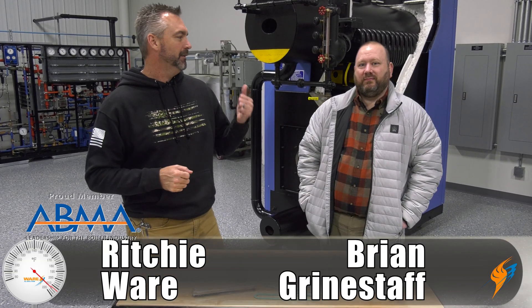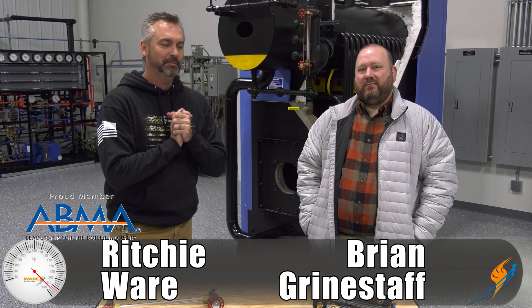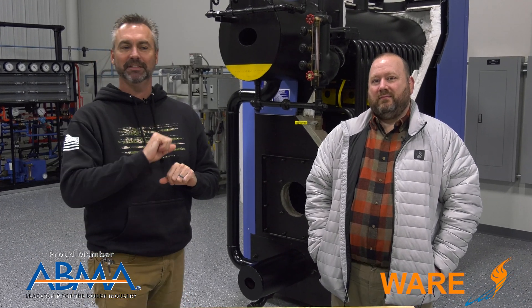Welcome to the Boiling Point. I'm Richie Ware. This is Brian Grindstaff, the man behind boilerwarehouse.com, and we wanted to make sure that we talk about sight glass today.